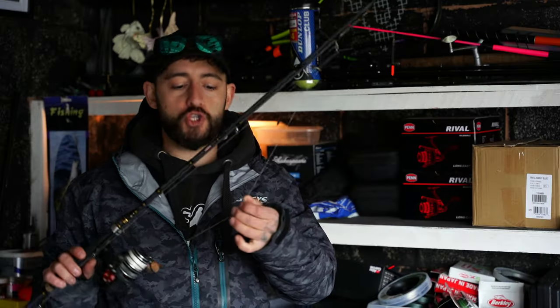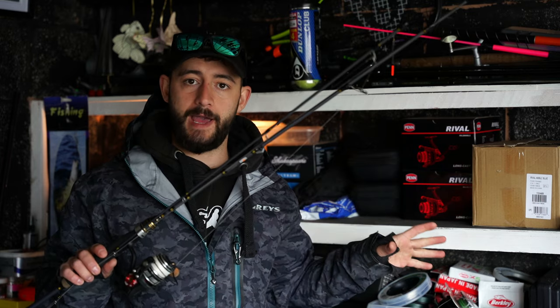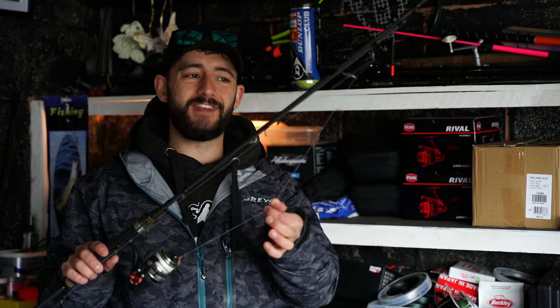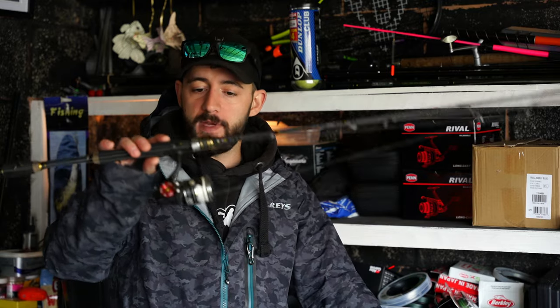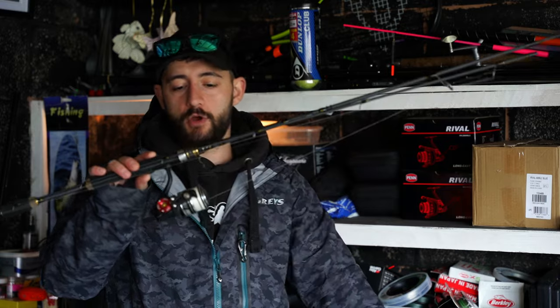Let me show you our light rod — the braid on here is much lighter than our pike fishing setup. This is 15 pound braid. I would recommend you use higher on pike. Braid is what we go for even on the spinning reel and the baitcaster reel.